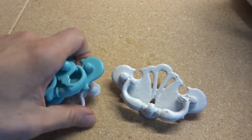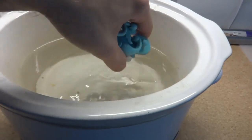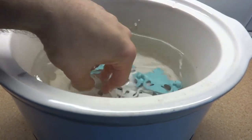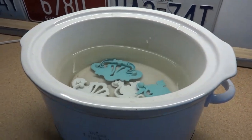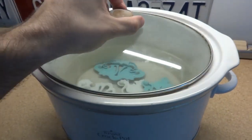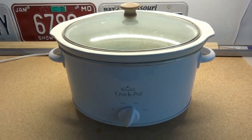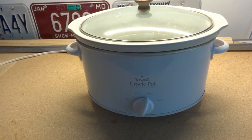All you have to do is gather all of your hardware and drop them in an old crock pot full of water. You don't want to use a new crock pot — use an old one like this one I keep in my workshop, or find one at a thrift store or yard sale. Just drop them in the water, crank it on high, put the lid on, and let it go for a few hours. Check it every two or three hours.